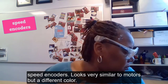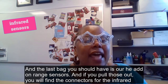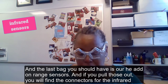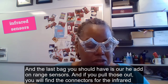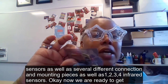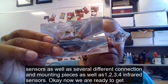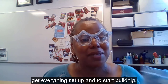The last bag you should have is the add-on range sensors. If you pull those out you will find the connectors for your infrared sensors, as well as several different connection mounting pieces, as well as one, two, three, four infrared sensors. Now we're ready to get everything set up and to start building.